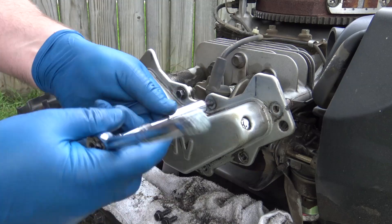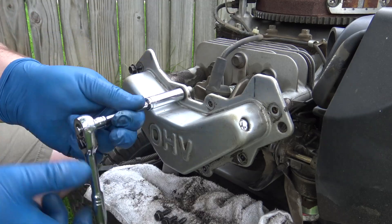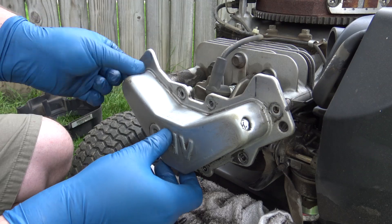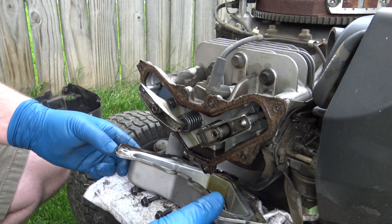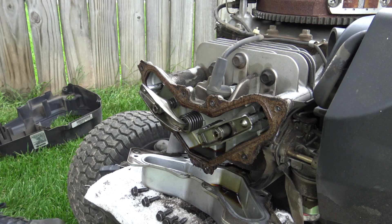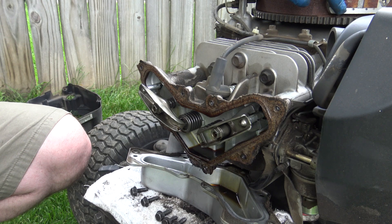So have something underneath, otherwise it will drip on the exhaust and you want to avoid that. I'm taking the last bolt off and putting something underneath so any oil can drip in there. And now we can see the old gasket we need to remove.